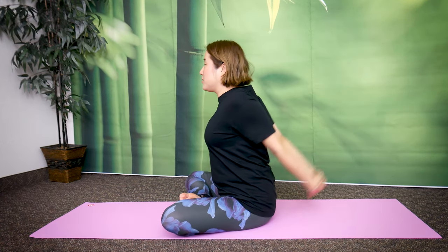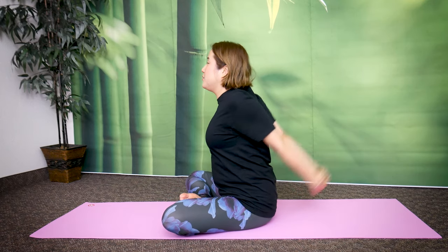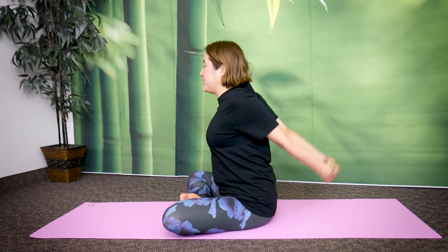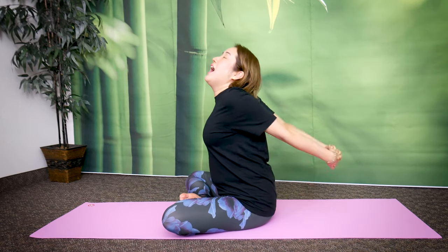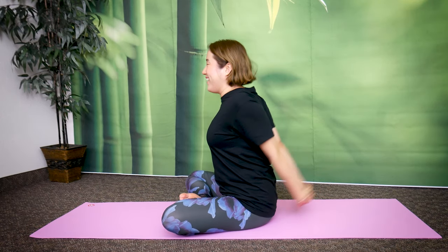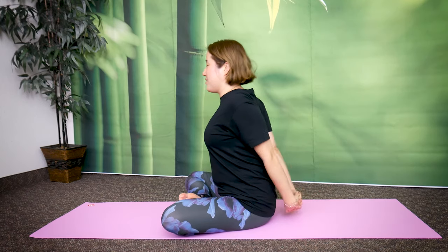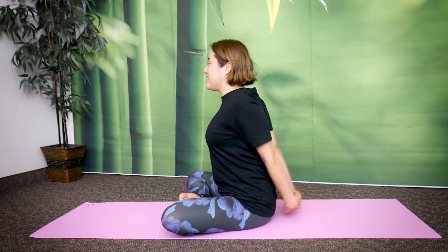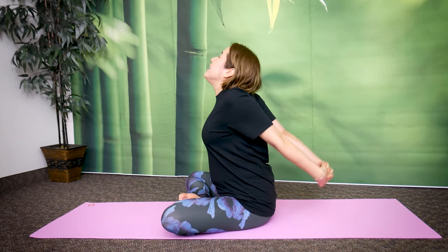Let's bounce like this for 20 — one, two, three, four, five, six, seven, eight, nine, side. One, two, three, four, five, six, seven, eight, nine, twenty.